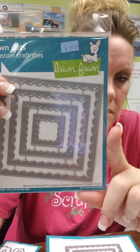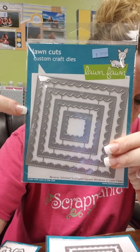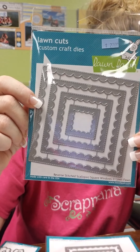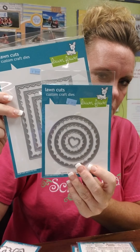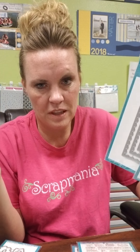This is a fun item from Lawn Fawn. Instead of having the scallop on the edges of their stackables, they've added the scallop on the inside with stitching on the outside. So these are called Reverse Stitched Scallops, and we have them in the square, also in a rectangle, and then a circle. I love this because they're totally different from everything else they've done before.